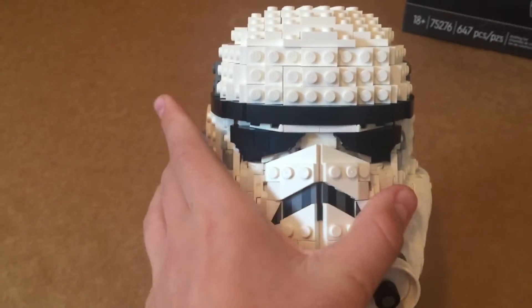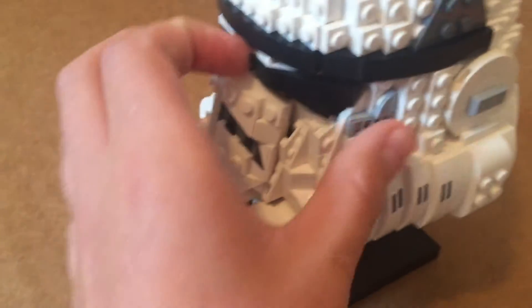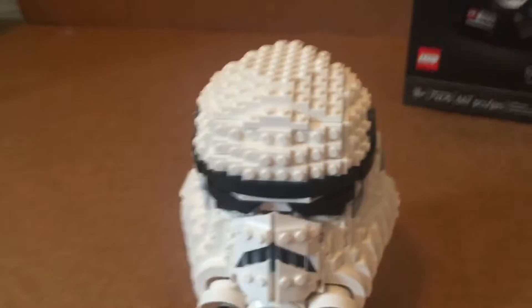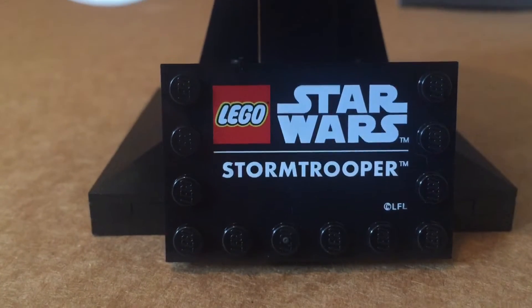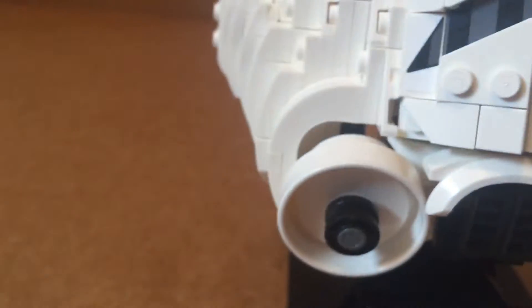The eyes, if you look at them straight on, just look flat, but they're actually clipped in at an angle so you can look at it from all angles, which is really nice. You do have some ventilation stuff in the back — some dark gray and light gray. You have almost every single color on the inside. You have the plaque on the bottom, kind of like a UCS, but it says Star Wars Stormtrooper and LFL.